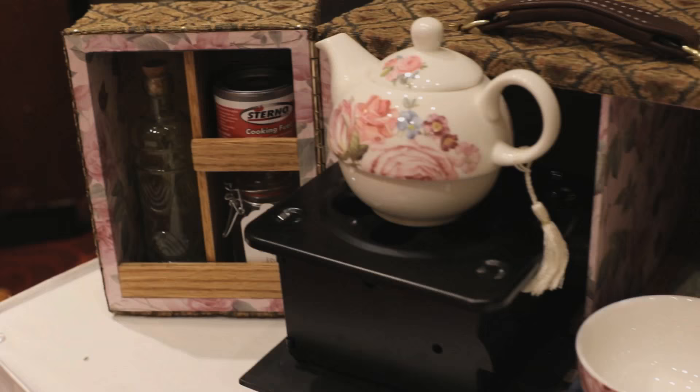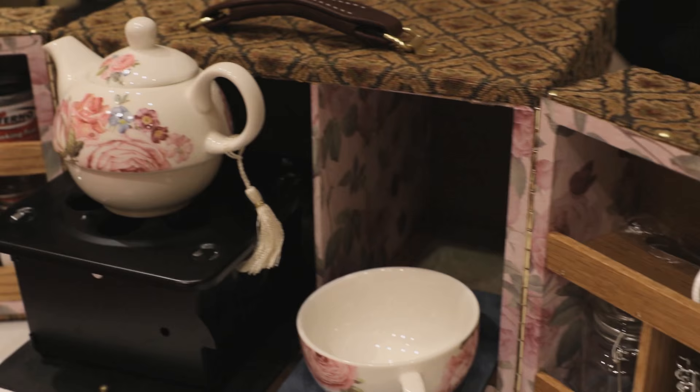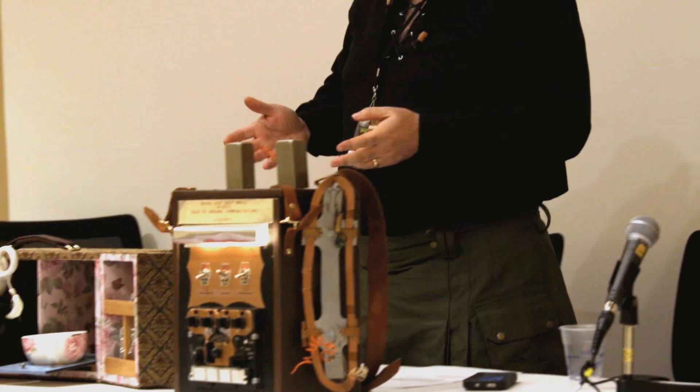If any of you have seen any of my boxes, you know that I try to be as functional as possible. This is a tea-for-one box. It is fully functional — any place that you can have open flame, you can make yourself a pot of tea. First of all, we're going to talk about design. What is steampunk? What can we do with wood in steampunk? And what can you make out of wood for steampunk?